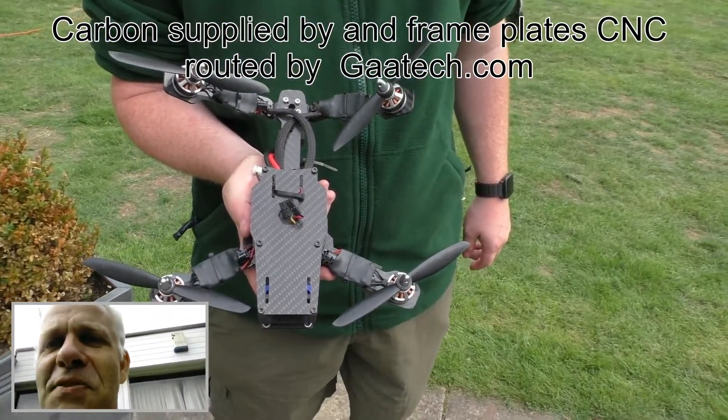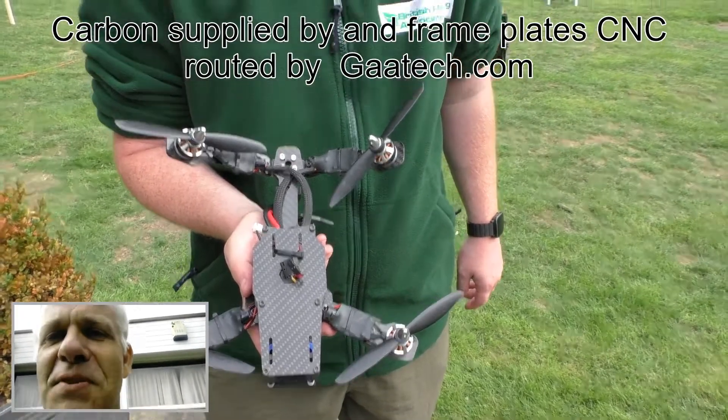I've caught up with another person I've been doing some work for — Thomas Greer — and he's actually got his machine here that I cut the parts for. So Thomas, over to you, can you just tell me what it is and what you've been working on?